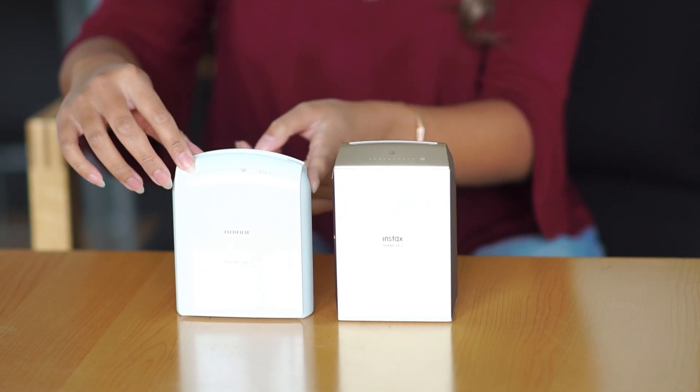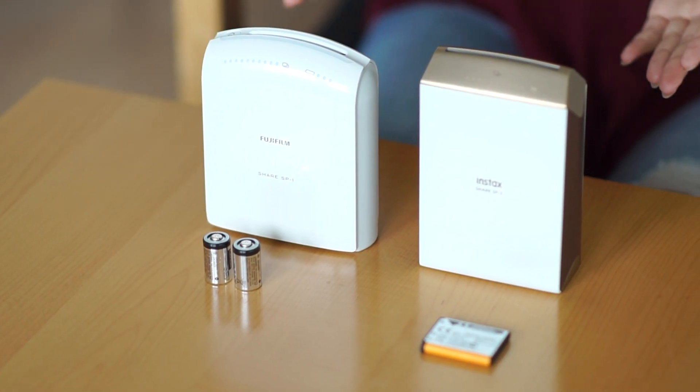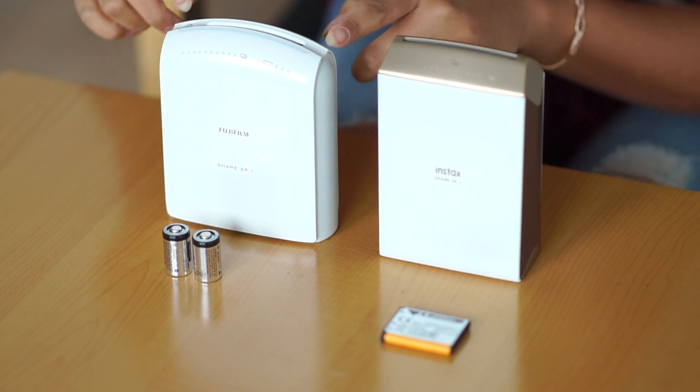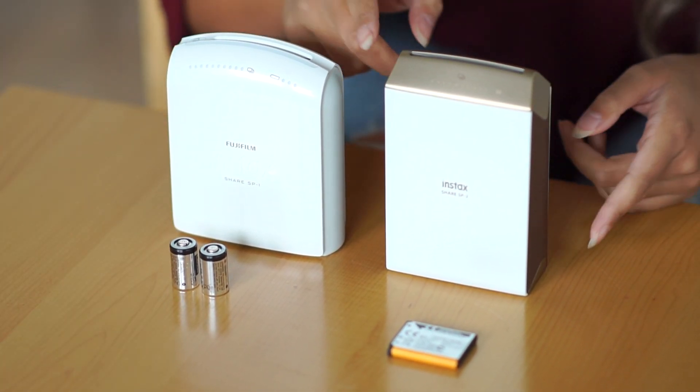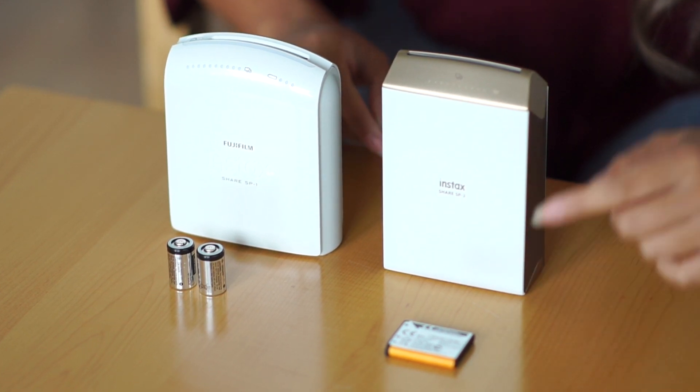The SP1 has a very shiny plastic white finish, while the SP2 has a more matte, off-white finish. The batteries are different for these two printers as well — the SP1 uses CR2 batteries, while the SP2 uses a rechargeable lithium battery.